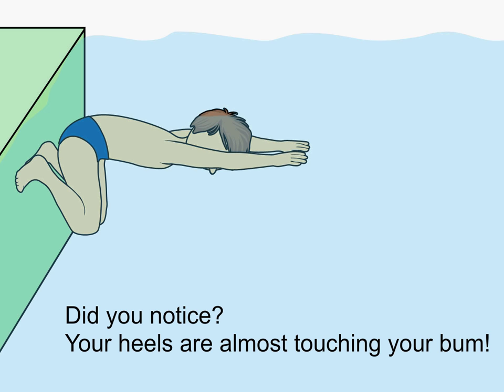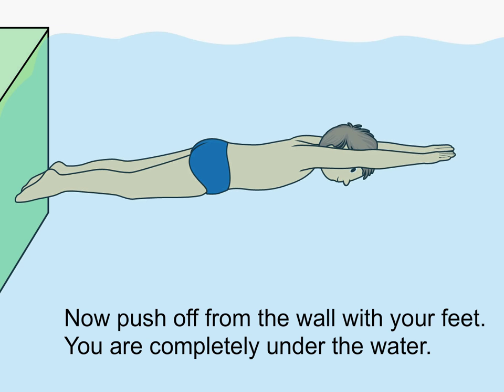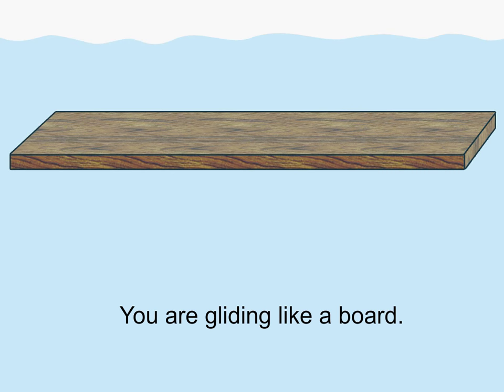Did you notice your heels are almost touching your bum? Now push off from the wall with your feet. You are completely under the water. You are gliding like a board.